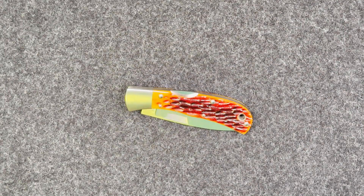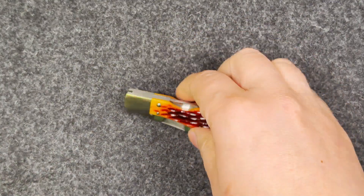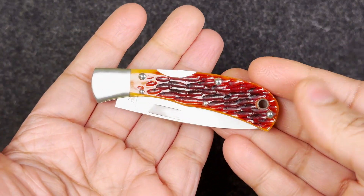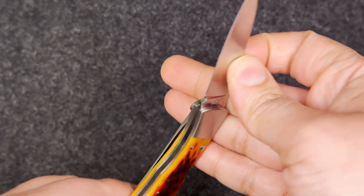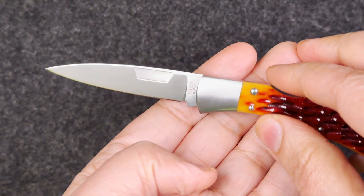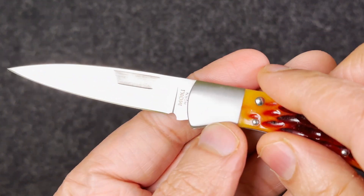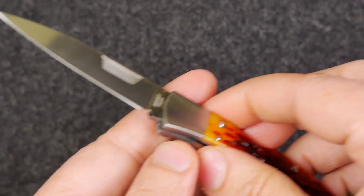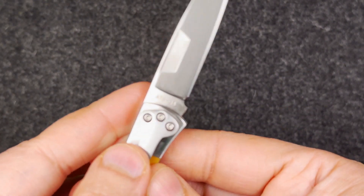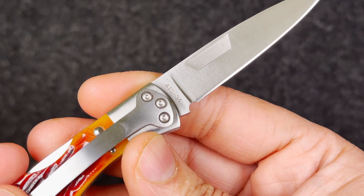What is up guys, my name is Praminder and this is Gear Mantra. Today I have on the table a very special Moki Jess Horn knife. Over here you can see the Moki Horn — that is Jess Horn — and this is made in Japan. Of course, Moki is made in Japan.